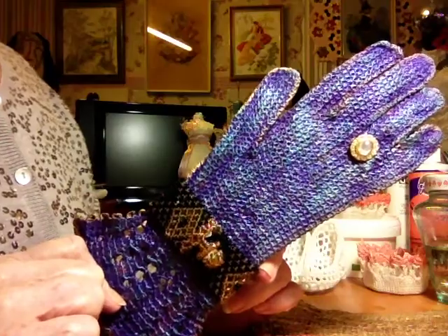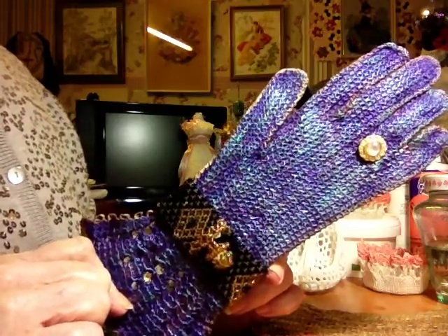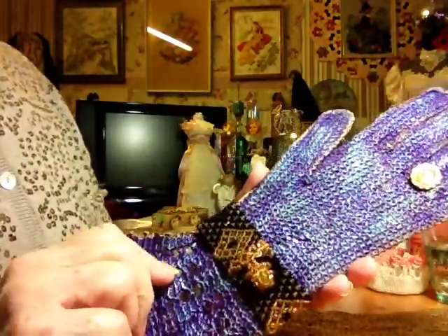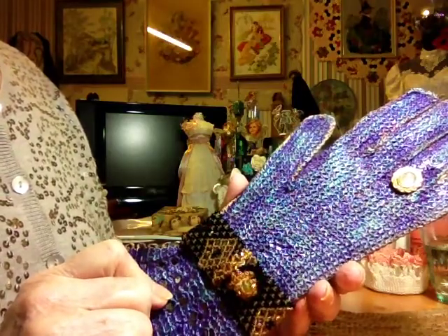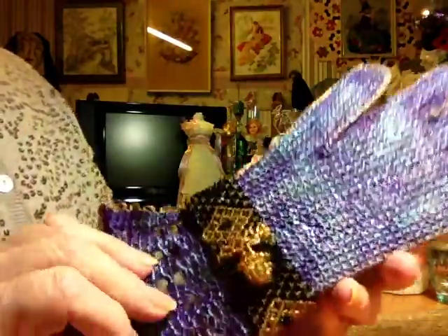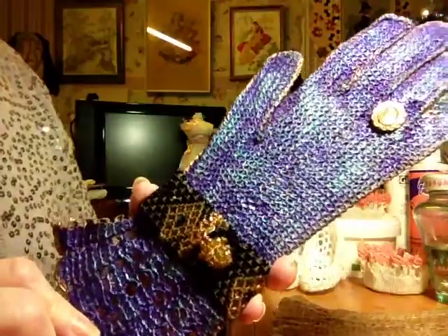I always say vintage is anything over 25 years old, and antique is anything over 100 years old — that's my guideline. I wish people would say whether it's vintage style or faux vintage when it's really modern and been made to look vintage, rather than saying it's vintage when it's not at all — it was made yesterday.